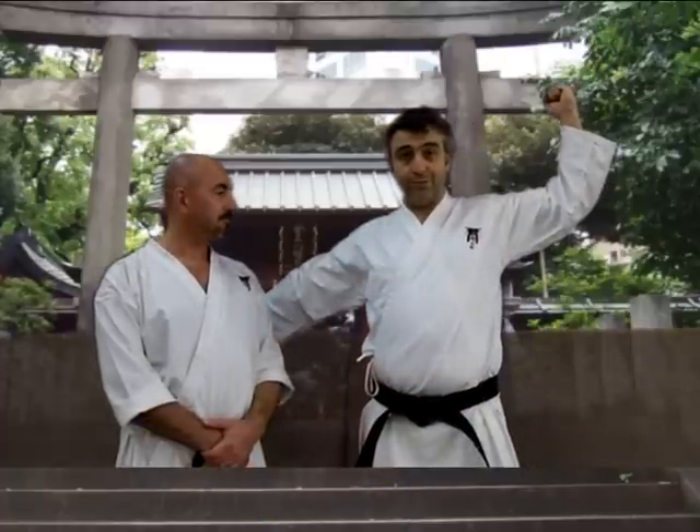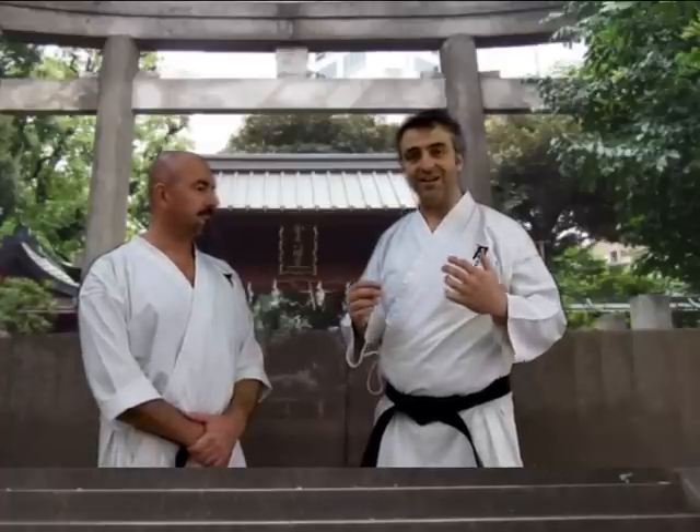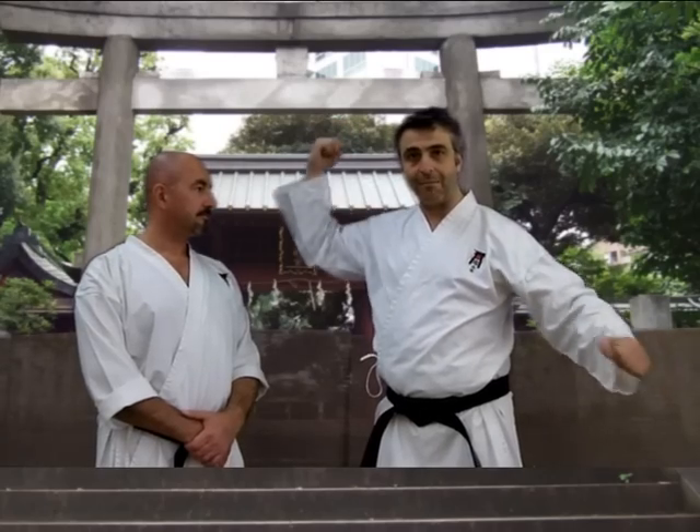For our technique of the week, we've got this wonderful thing that we call Manji Gamai, or Manji Uke, as some people will say. The Manji is like a reverse of the swastika. Some people like to call this a snowflake block, or all sorts of other names. Essentially, they talk about it as being a high block and a low block at the same time.